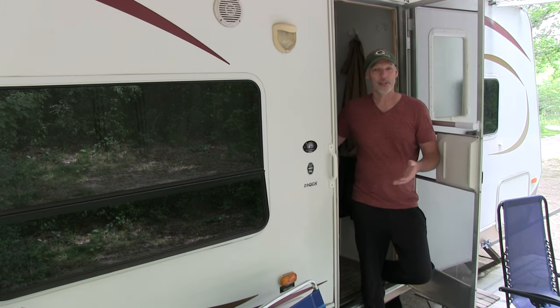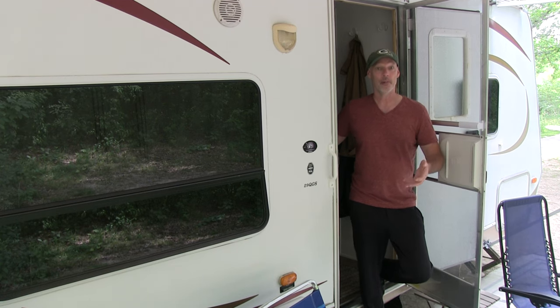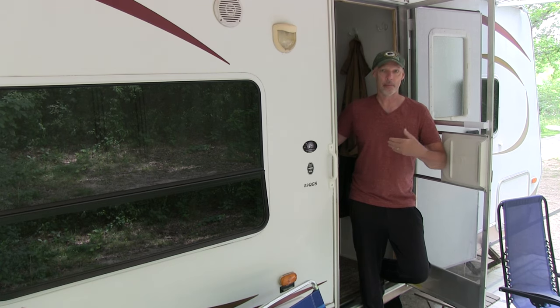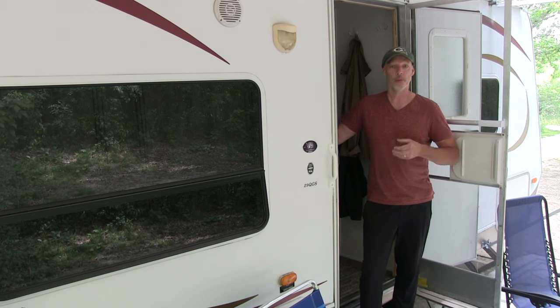Hi YouTube friends, Brad of Silver Lining Daydreams. Super excited because we're going to start a new RV series: RV Makeover Monday. Every Monday we're going to try to upload a video concerning our RV renovation. Sometimes it might be some of the small things, but also some of the big things as well. We're super excited.